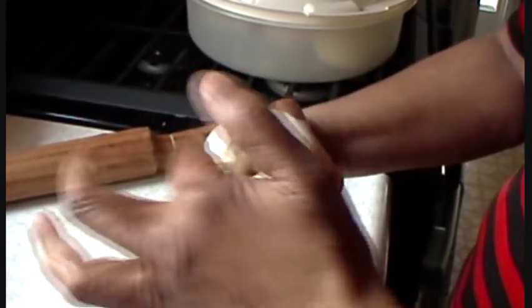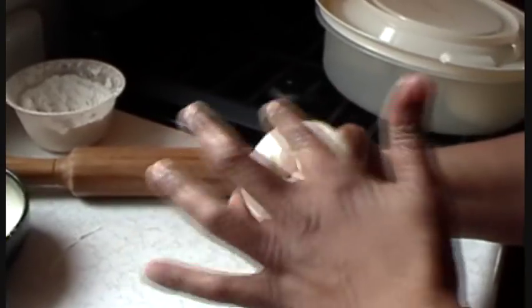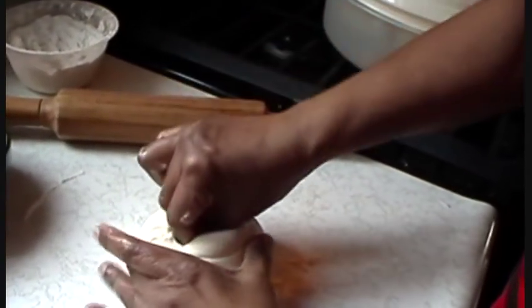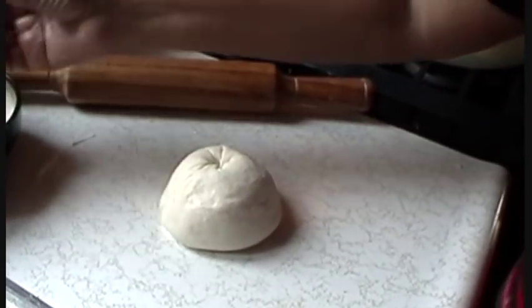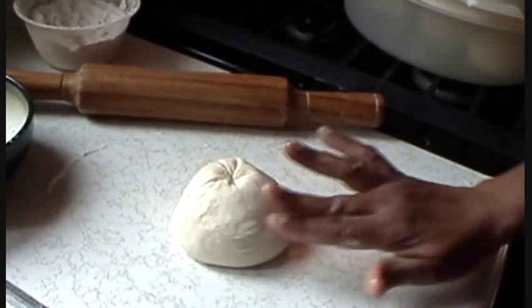Then press in the bottom with your fingers as you're seeing in the video here. Then put it down and do the same thing on the other side — press down on it as well to form a dough. Do that for the remaining five individual dough balls created earlier.